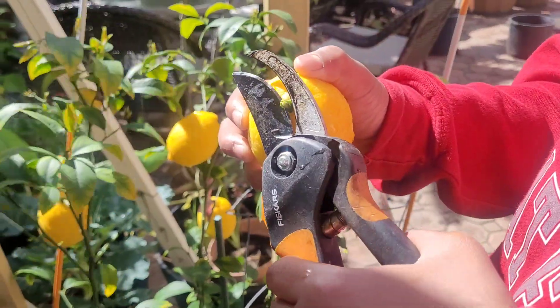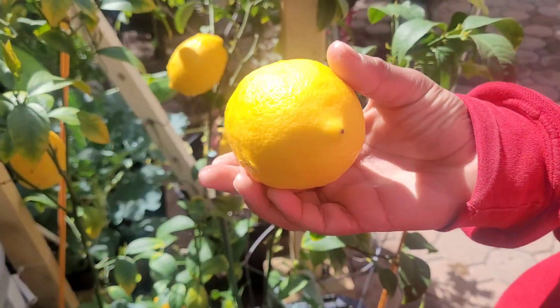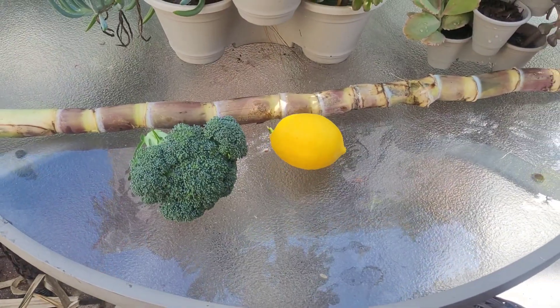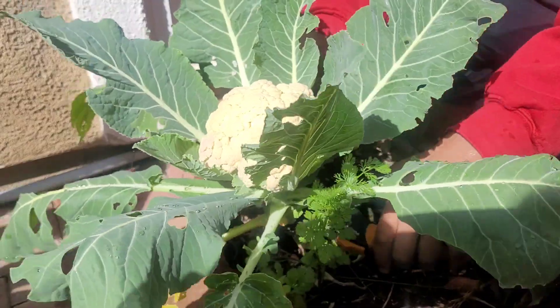This is a Meyer lemon variety. We have a 10-inch tree. We have a special feeling in our garden. We harvest the cauliflower — in this season we have 3 cauliflower.